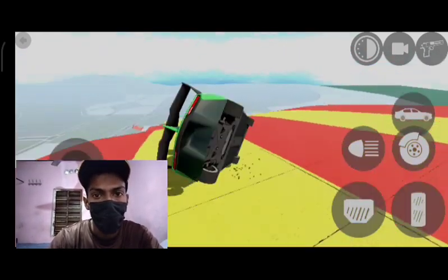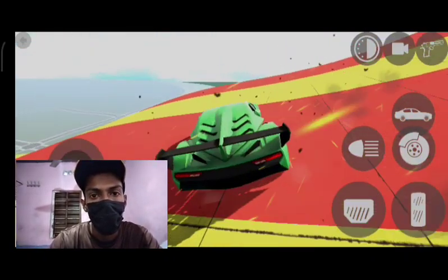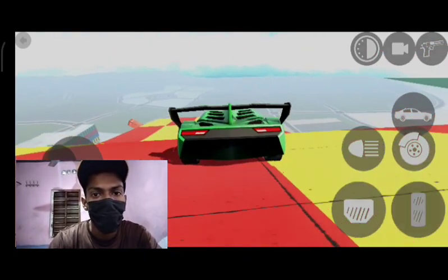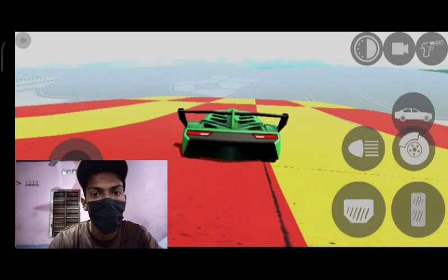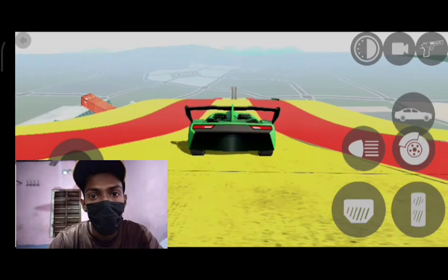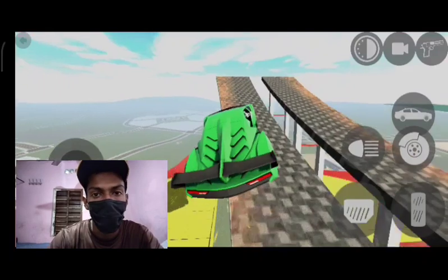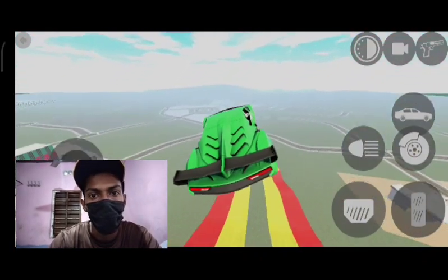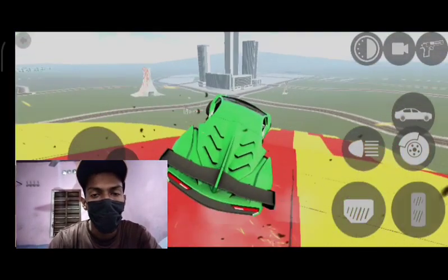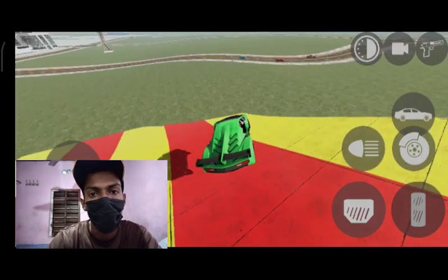So guys, the next step is to go down the door. It's not the same door, it's the same position. So the next step is to go down the door — the throttle was at full speed, like 150 cars at the top. The throttle was at safety, so the throttle is still there.